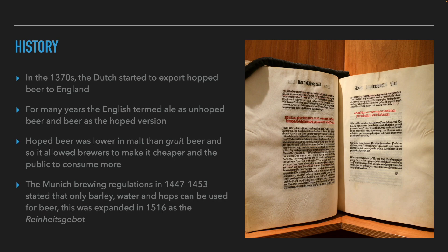In Munich, the adoption of hops came a little later, until in the middle of the 15th century it was already included in the laws of making beer.